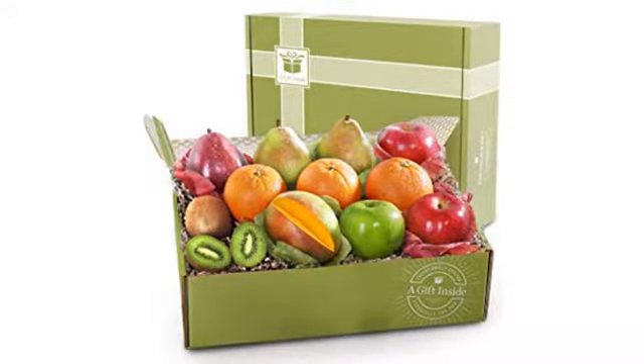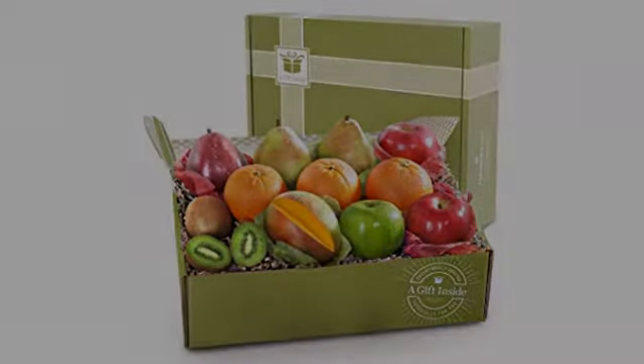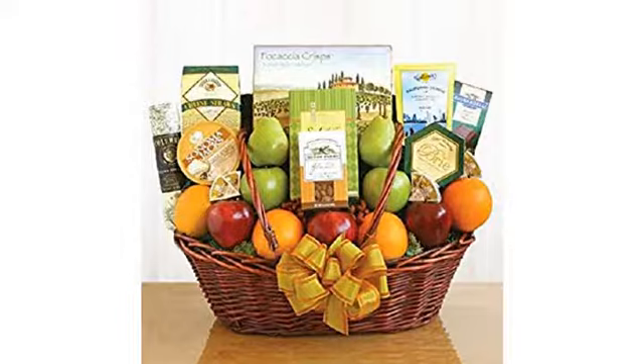Everything about this is on balance good, not great overall. I think it's a reasonable value in the fruit basket market, and I will be using it for business gifts this year.